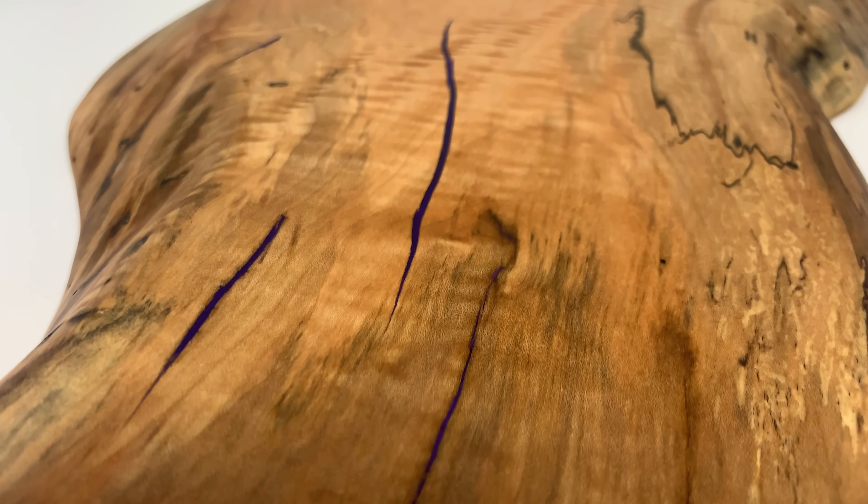If you were looking closely while we were flattening everything, you might have noticed there's a small crack. Small cracks in slabs are pretty common, so what we're going to do is fill that with epoxy - that way it stabilizes everything so the crack doesn't become bigger over time. But before we pour that epoxy we're going to get a lot of our rough sanding done.